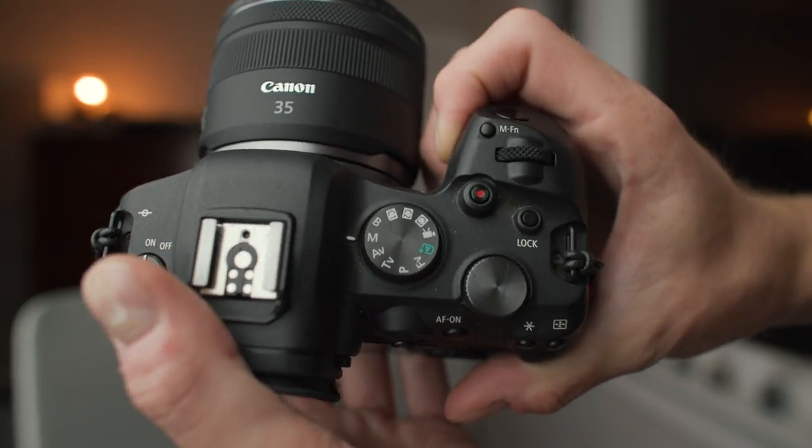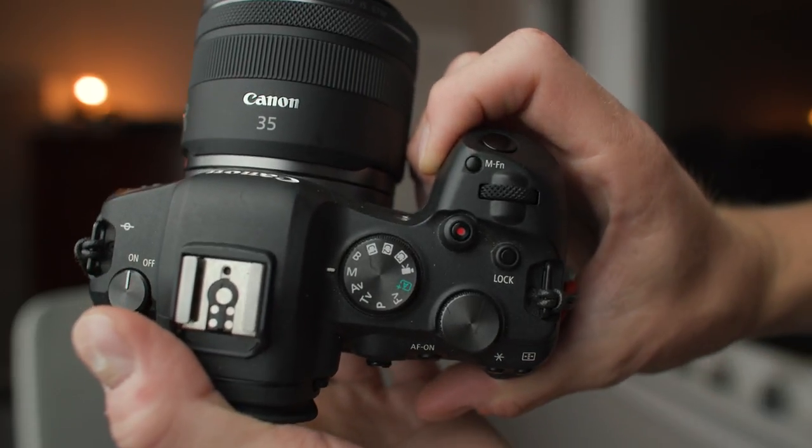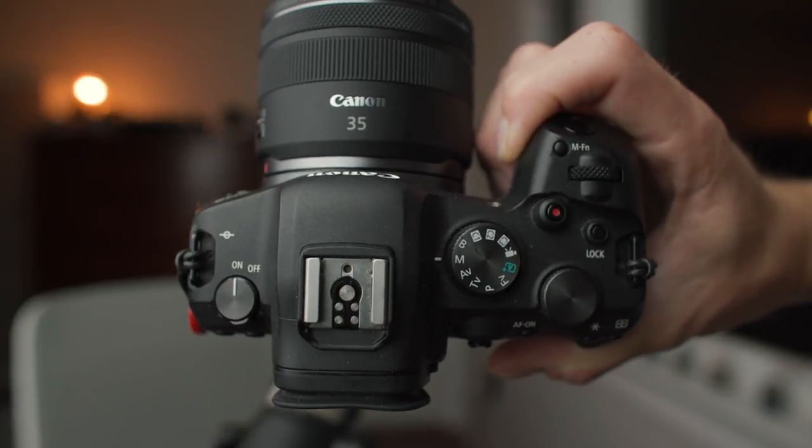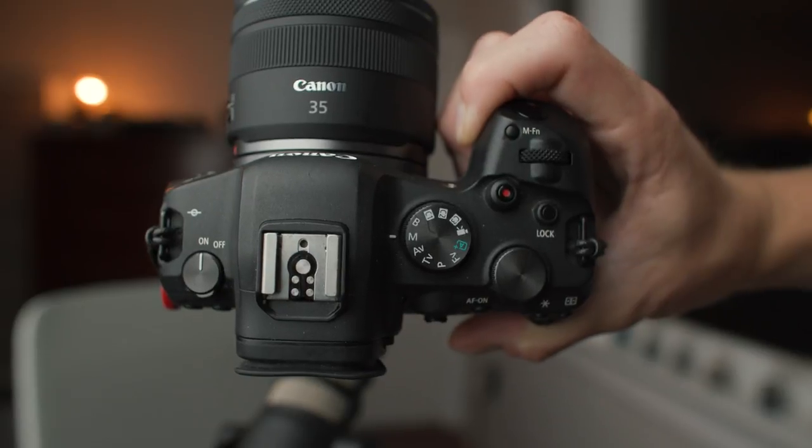For video, I use the dedicated video button rather than mapping the shutter button to video. I'm just so used to using it. You can map the shutter button to video, which some people prefer for having the bigger button.